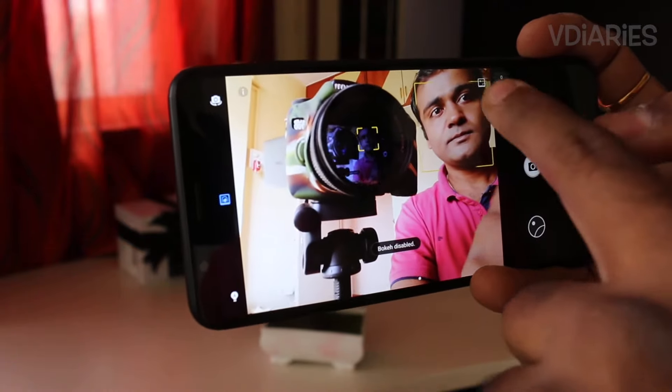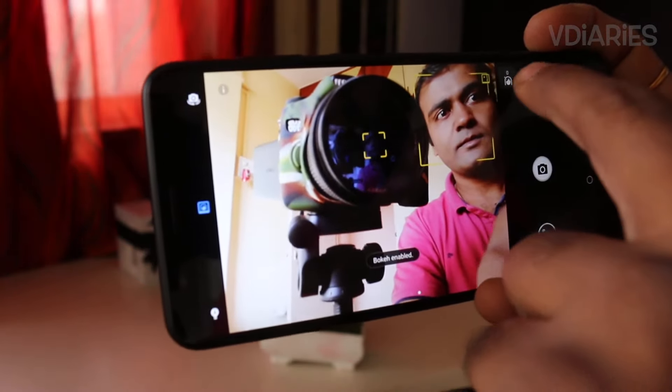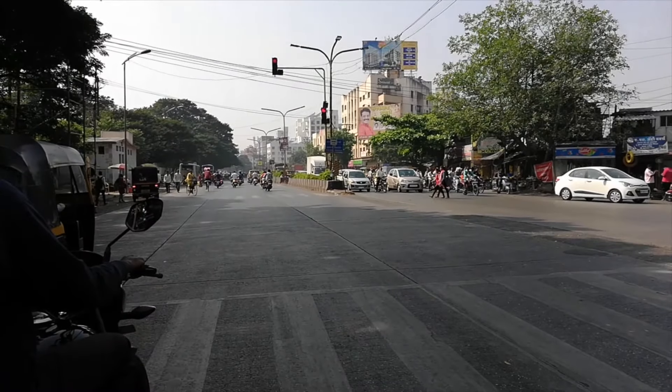Moving to the selfie camera, the 8 megapixel shooter captures decent selfies. You can set the beautify level in the native camera app and toggle portrait mode on and off. The bokeh effect through the front-facing camera is software-driven, since there is no second sensor. In low light conditions, you can use the screen flash to brighten your selfies.